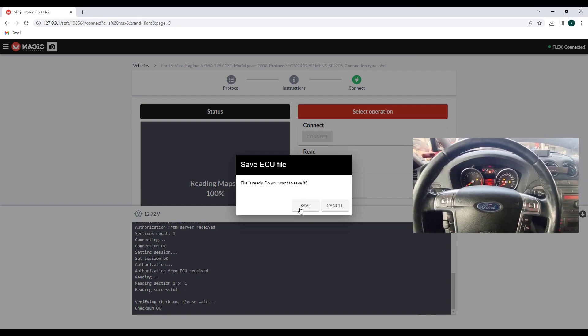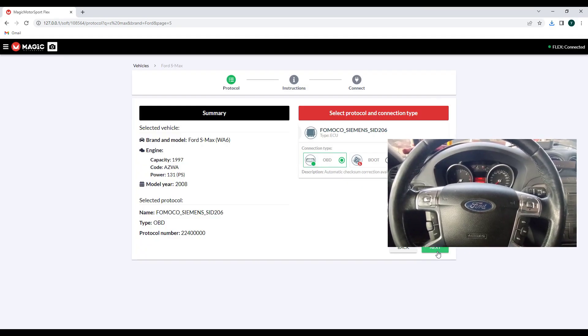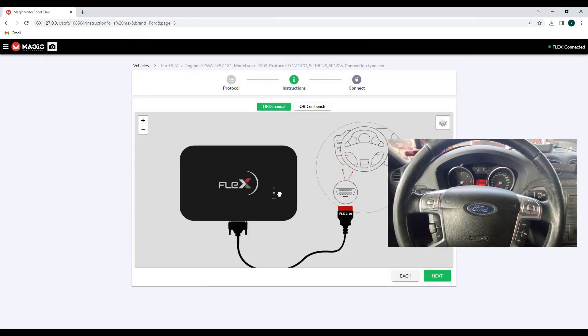I will save the file, I will modify it, and I will record it when I make the writing procedure. The file is finished — let's try to write the data back.